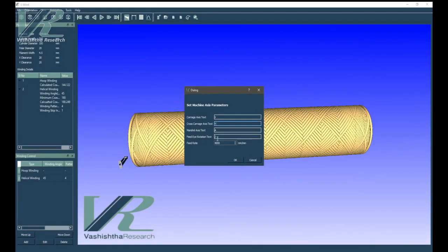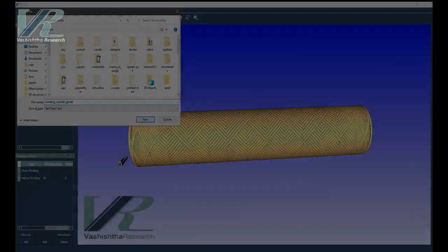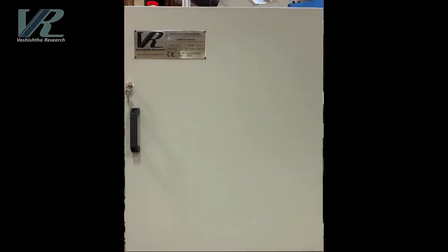Once the winding parameters have been calculated, the user can easily export the machine code as a gcode file, which is then passed to the control system of Carbon Chakra.